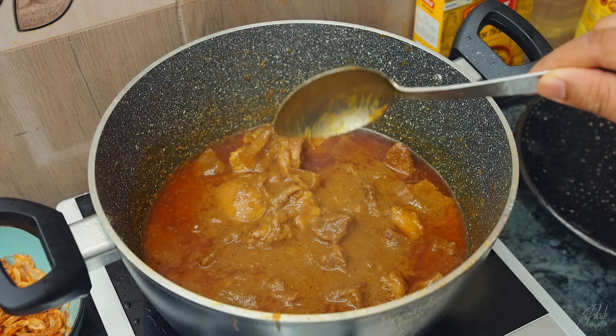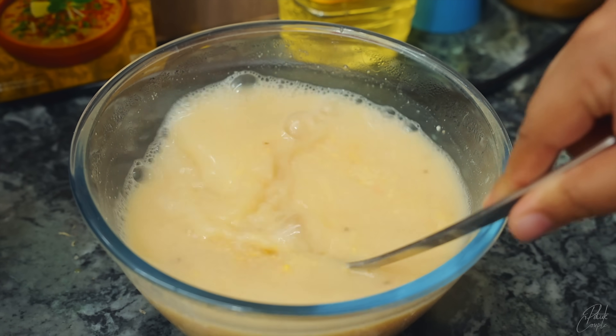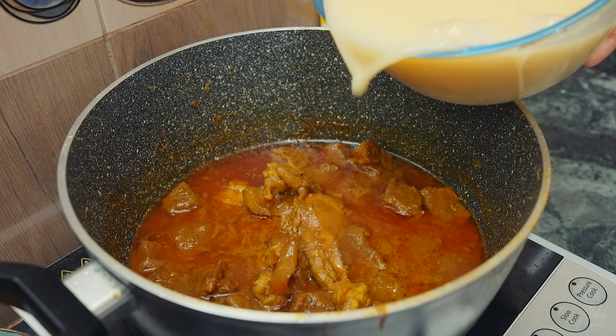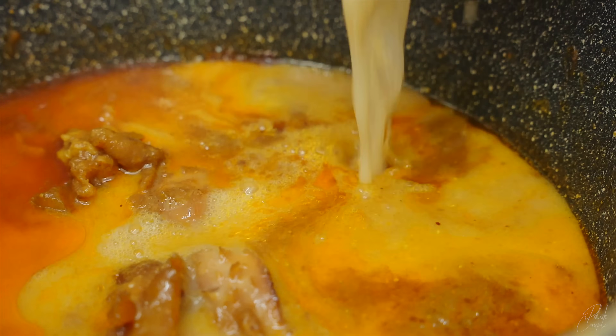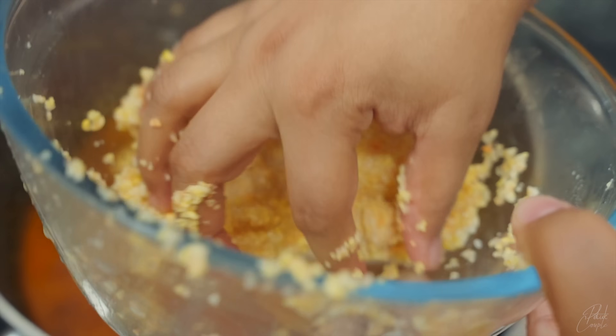I will put some salt in the place. I will put some salt in it. I will put the pot in my hand.